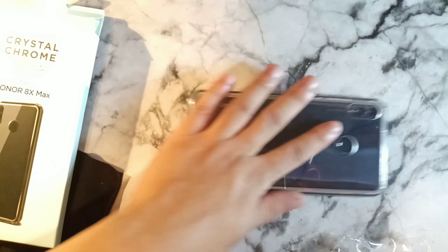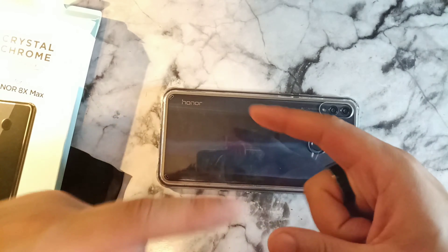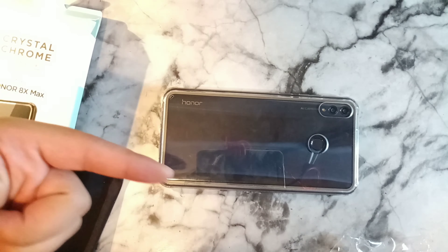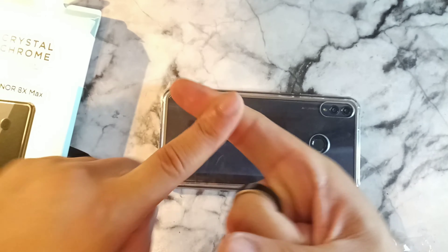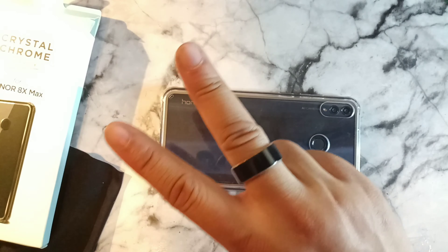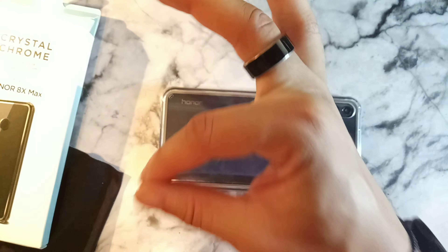I would definitely recommend this — it's really premium and it's going to give a lot of lip protection when it's on a surface. Thank you guys for watching, it's your boy Serrano. Make sure you hit the like button and stay tuned for more videos. Have a great morning, afternoon, or evening depending on where you are — peace crew, later, stay locked in!